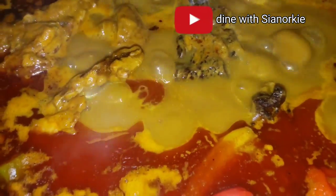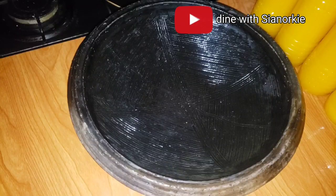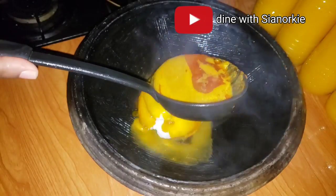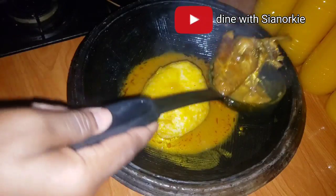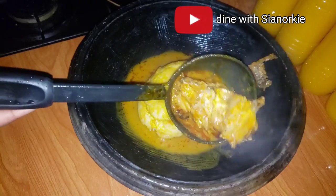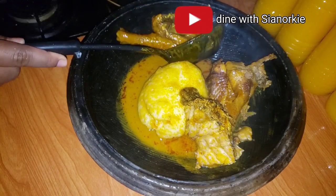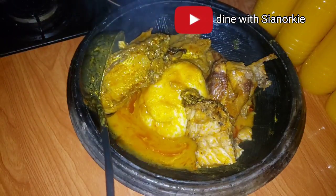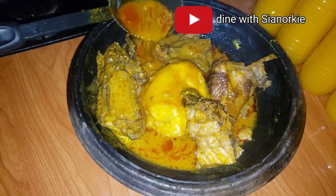Finally I can add some red scotch bonnet pepper for a nice fragrance and some heat as well. Ideally I would love to have this with fufu but the girl was so tired, so I went in for emu too. Smoking your chicken before using it for your palm nut soup - you should really try it!